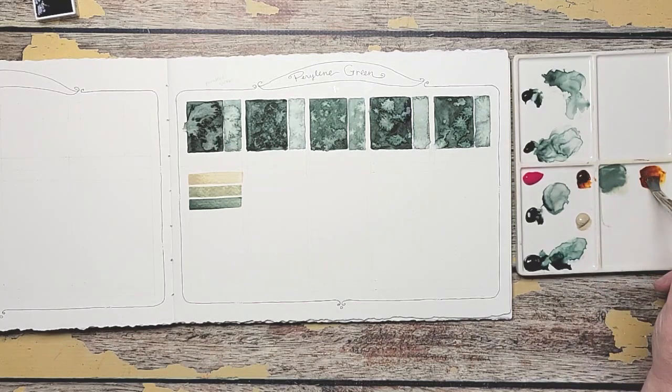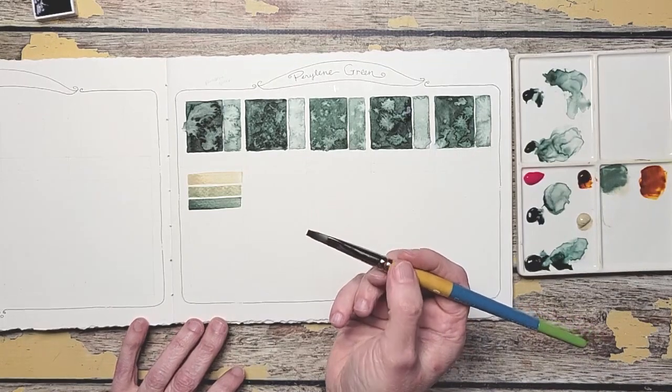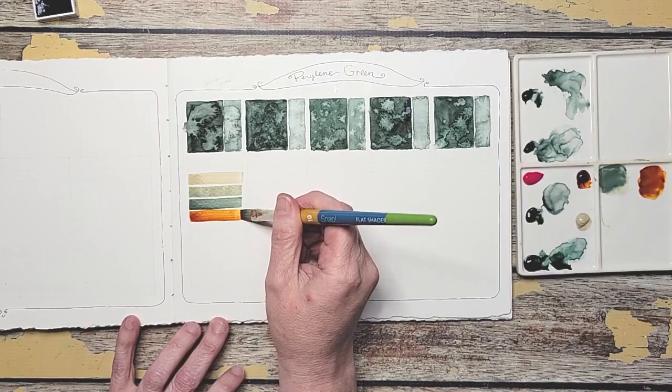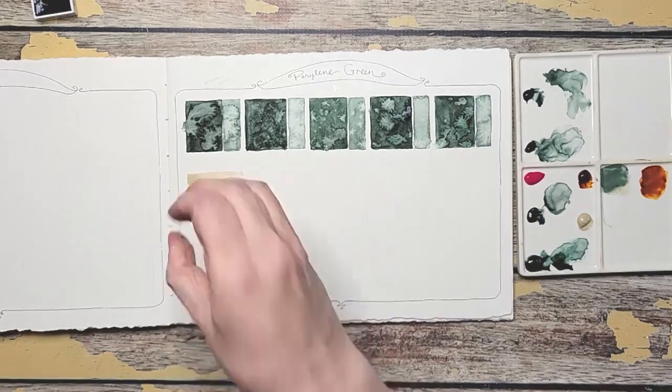It was between Quin Gold Deep and Quin Sienna. The Sienna has more orange-brown to it, whereas Quin Gold Deep seems a little more yellow. When I mixed the other one I got a lot of browns which were beautiful, but I thought this one would be more interesting to mix. I do have to wet those too — I want to see a splash here.